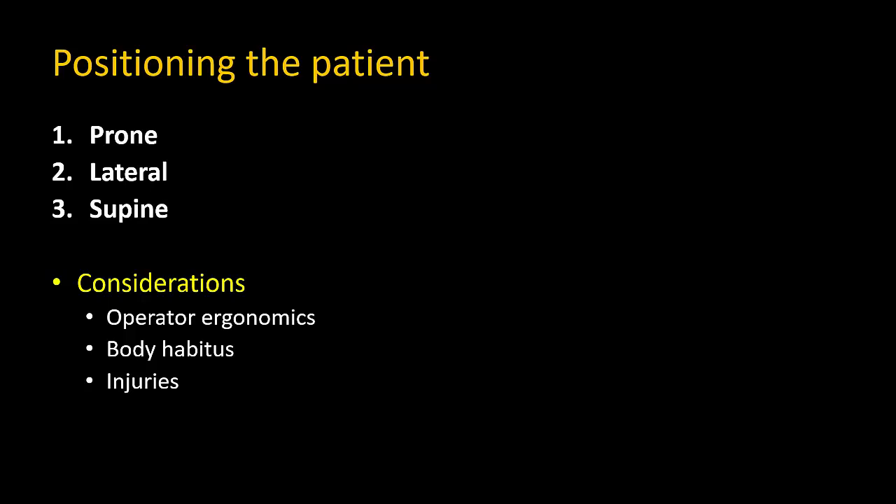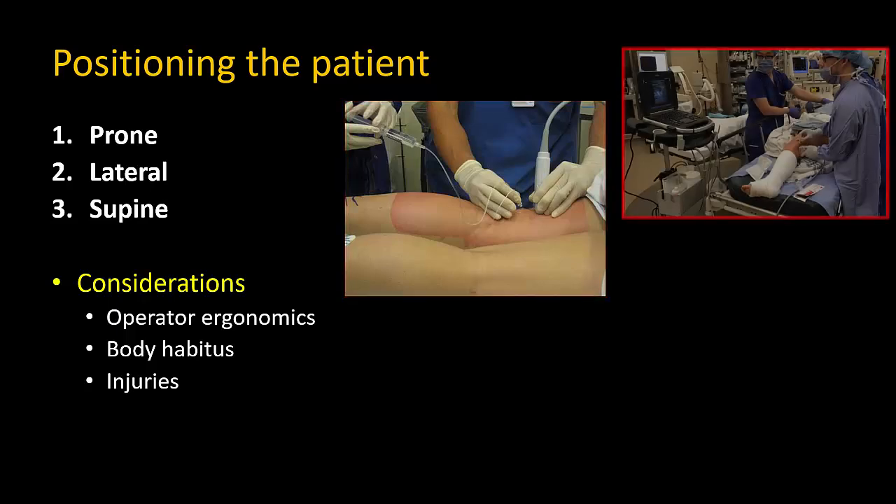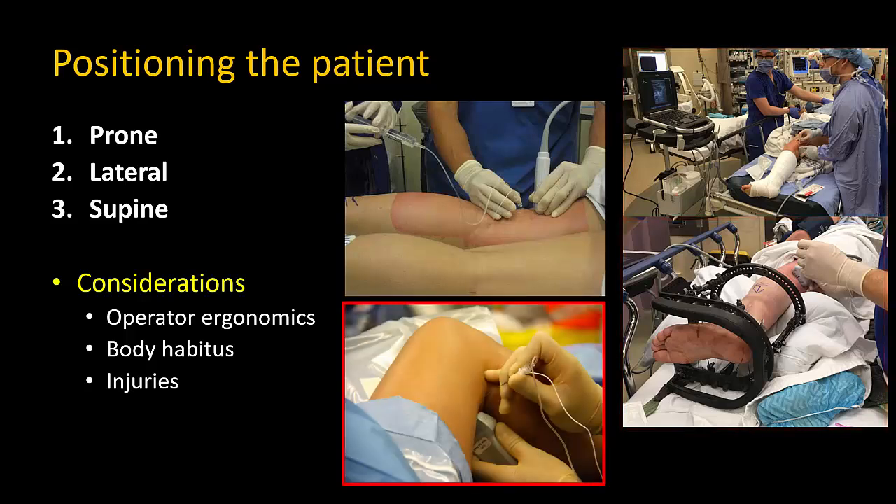The patient can be positioned prone, lateral, or supine. The prone position is the most ergonomic for the operator, but may be difficult if the leg is in a cast or fixation device, or in very obese or unwell patients. The lateral position is a good alternative. The supine position does not require repositioning the patient but requires support to elevate the leg, is ergonomically more challenging as the probe must be lifted against gravity, and only a lateral in-plane approach can be used.